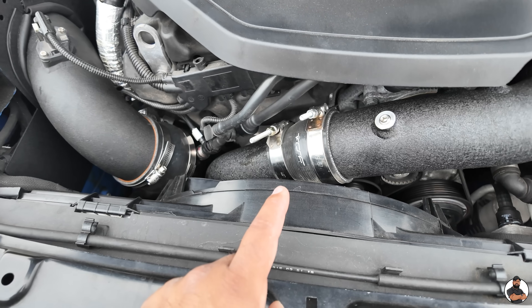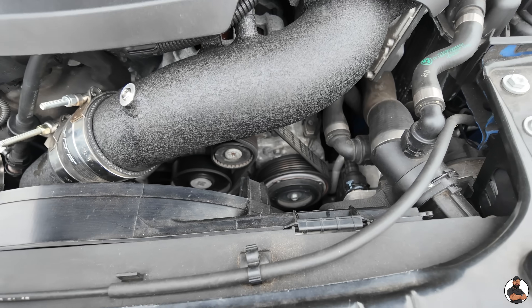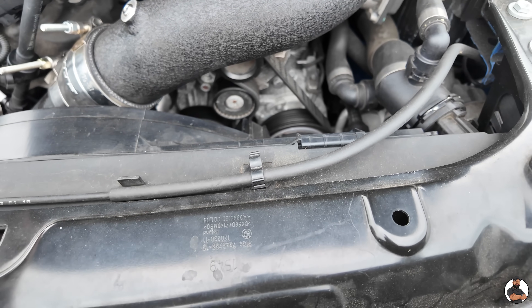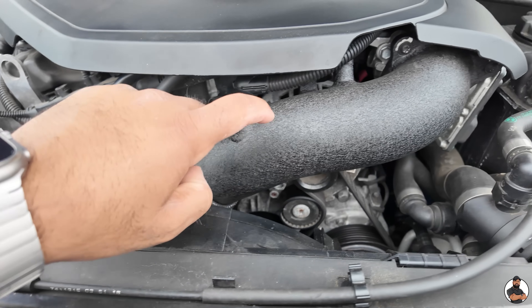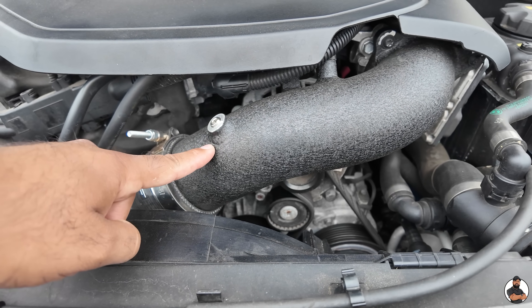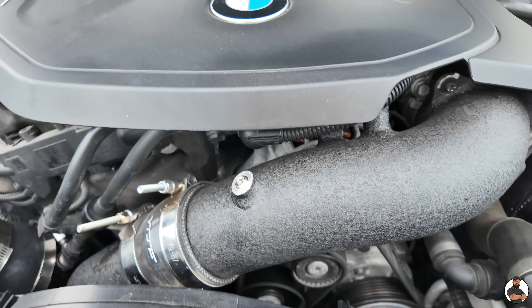Coming on to the charge pipes, these are the VRSF charge pipes. The original plastic ones, under boost, can crack — usually on the seam and down here as well. So we upgraded these for the VRSF ones. Very good, simple mod to do.